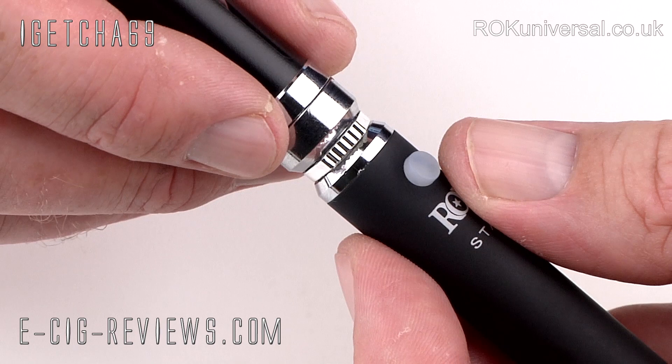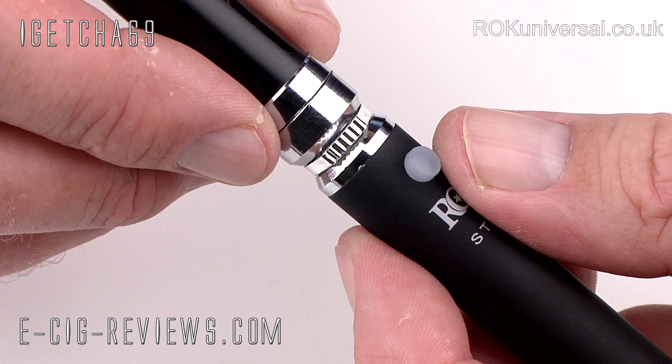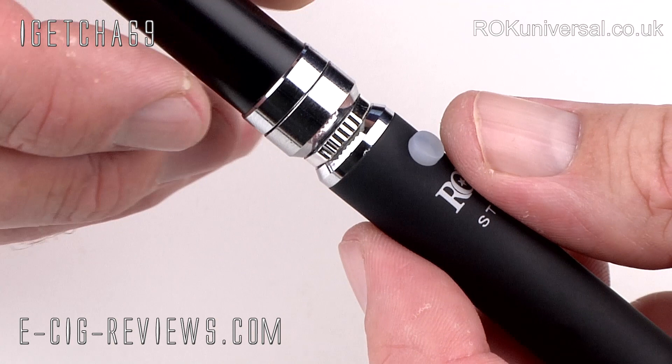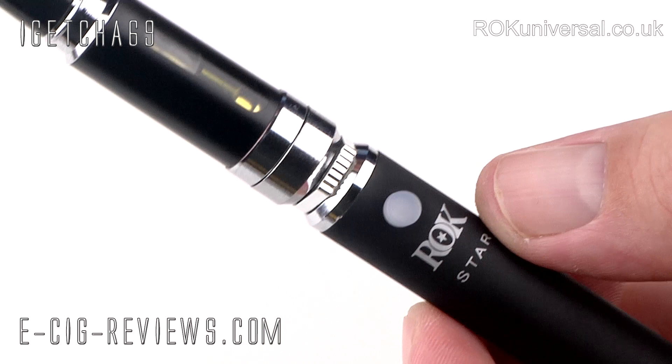The other new feature is this band here which basically allows you to control the airflow. Some people like a light, airy draw; others prefer a tight draw. If you find it too tight you can slide it over and increase the airflow, and if it's too airy you can slide it back and decrease the airflow. It's a nice little feature that gives you the ability to find your own sweet spot.